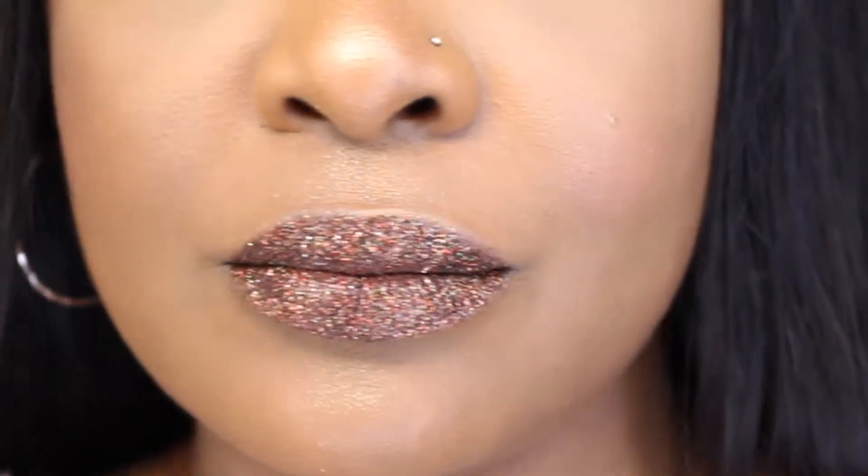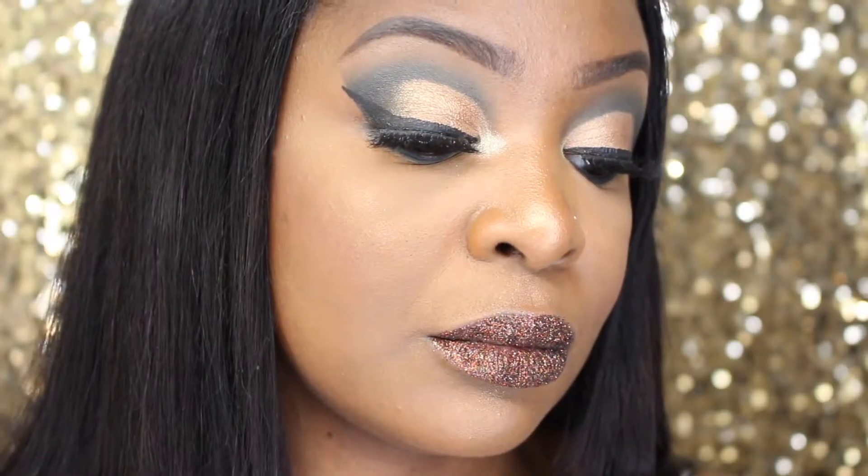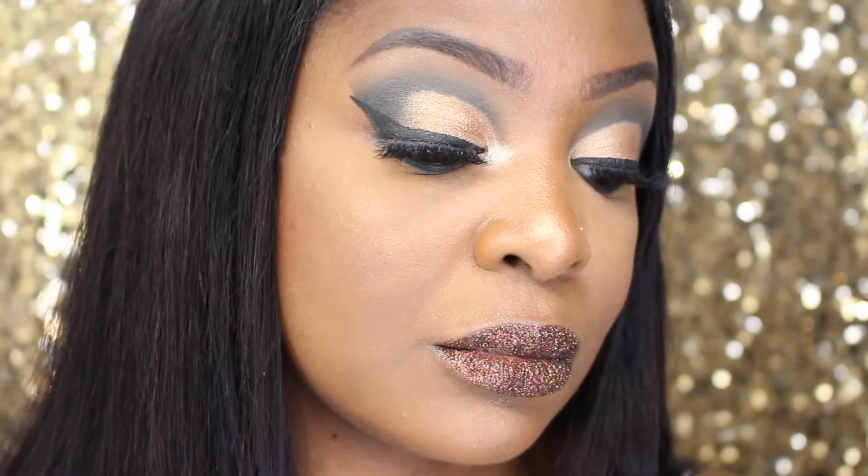There's the finished look — look at that! I'm loving these lip kits, I love them, seriously. The shipping wasn't that long at all, like I said. It does feel a little bit funny on the lip.